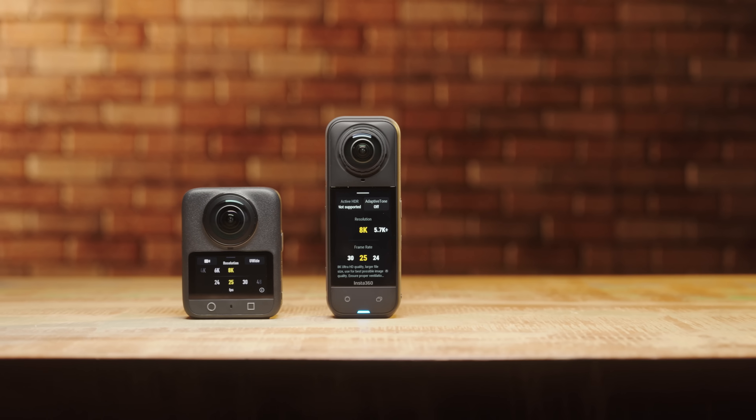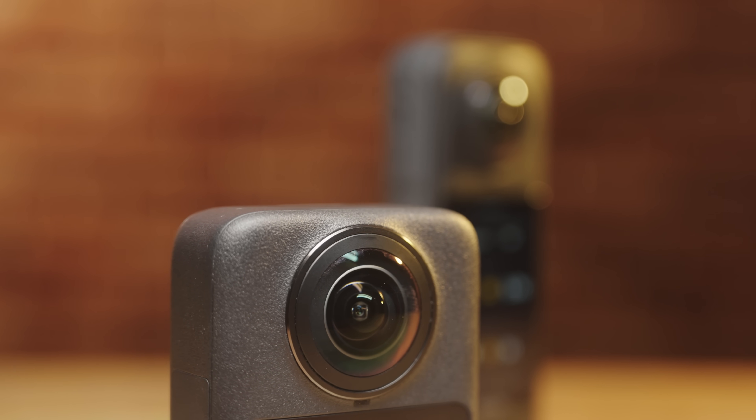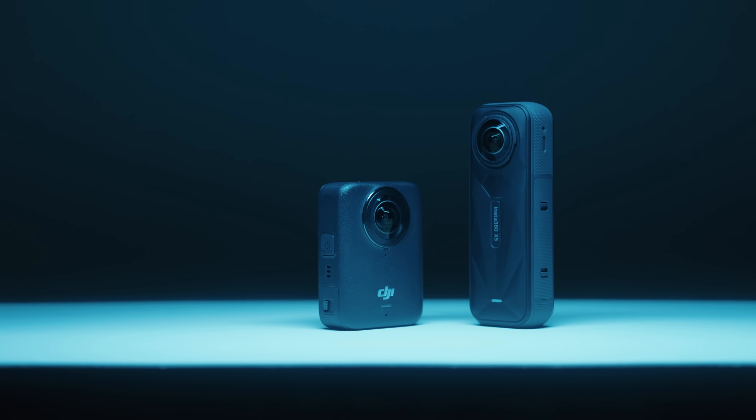It's good to see some competition in the 360-degree camera market, especially when it comes to the sensor design, the resulting improvement in image quality, and the more compact camera body.